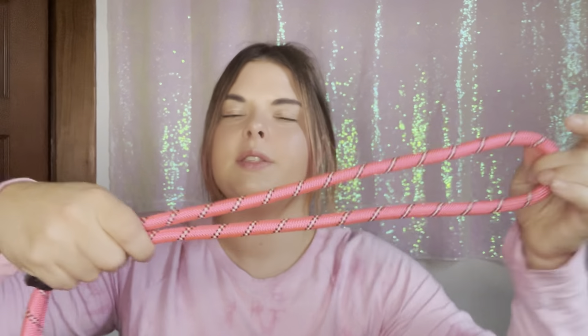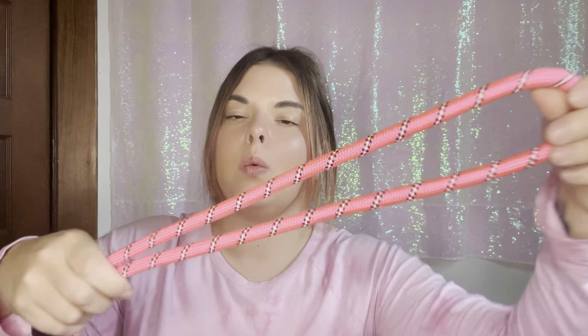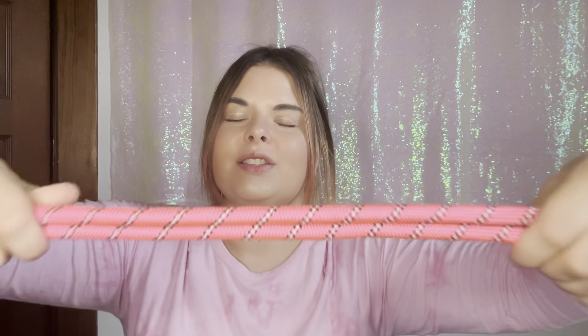This leash is made of really strong rock climbing rope, so you won't have to worry about your leash snapping or breaking on you while you are walking, because this is a really thick and sturdy rope. This leash is six feet in length, which is a perfect length for walking your dog — they'll be close to you but still able to sniff things off the sidewalk.